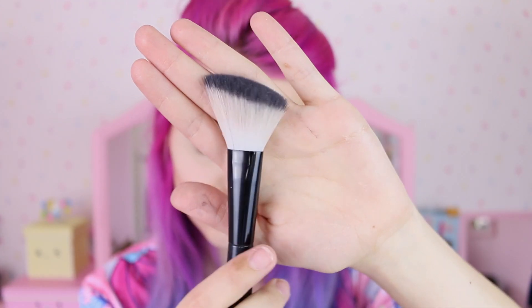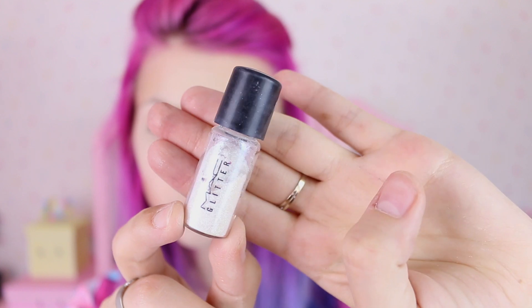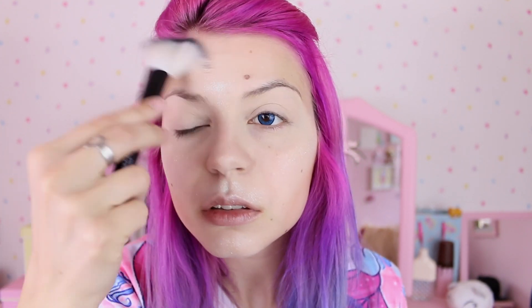Then I'll get a smaller contouring brush and this golden silver pigment and I'll apply it on my cheekbones, my nose bridge and pretty much everywhere where the highlighter usually goes. Now for the fun part — I'm gonna get this holographic glitter by MAC and because it's a very thin glitter I'm gonna use it as a highlighter and apply it with my fingers. I like to apply some on top of my lips as well and blend it in with the brush, but not too much — I want it to be quite dramatic and visible.